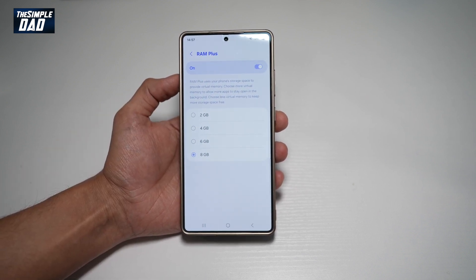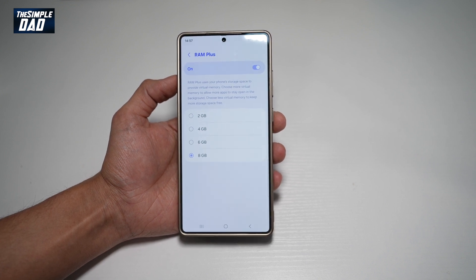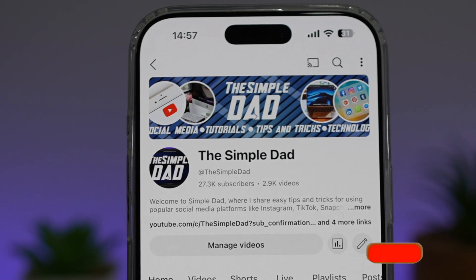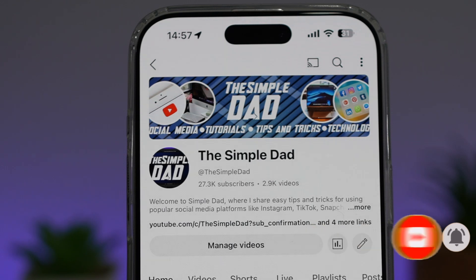So there you go, guys. That is how to increase RAM on your Samsung S25 Ultra using RAM Plus. If you're new on the channel and you want to find out more about your iPhone, your Android phone, or any other social media apps, then don't forget to subscribe to this channel to become a part of the Simple Dad community. Hit the like button if you find this video useful.